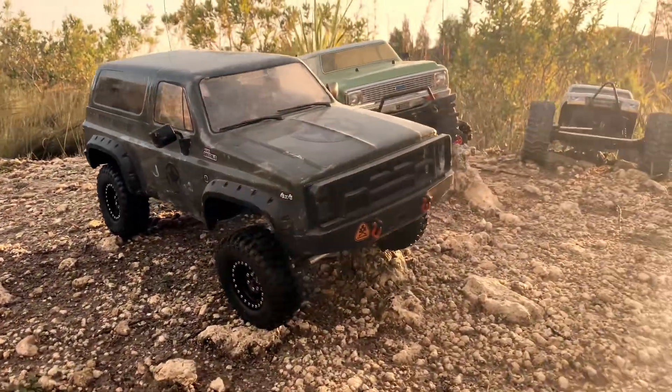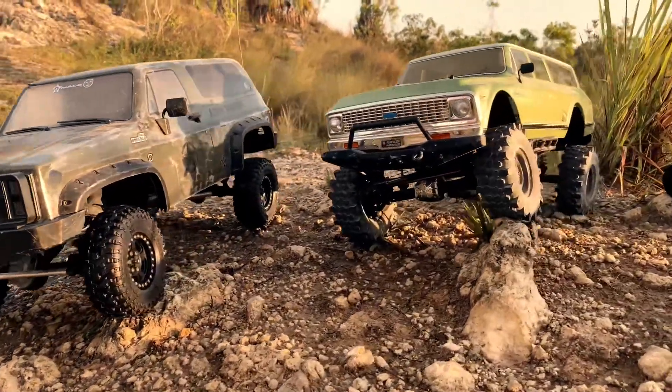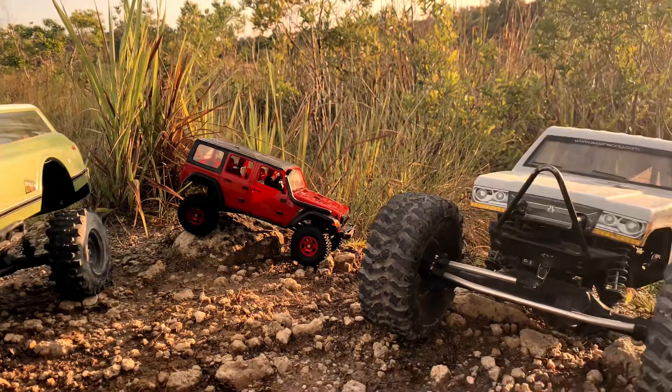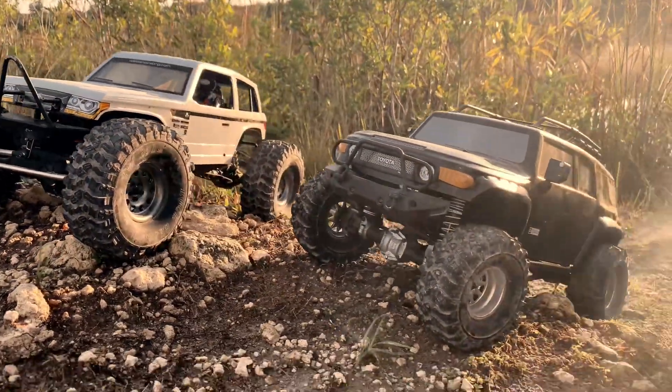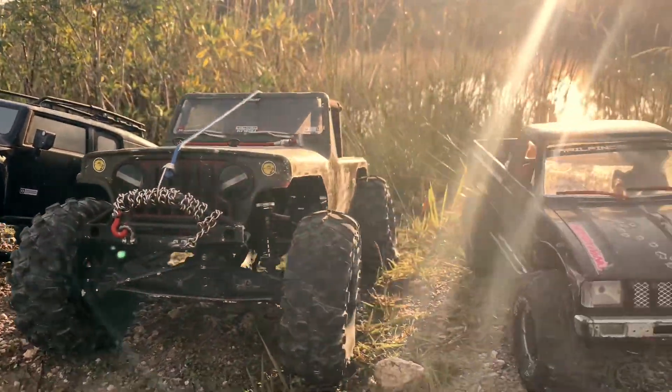Hello and welcome, everybody. JB's RC's here. If it's your first time, we're doing some running videos. Got quite the little collection out today. It's out with Ian's RC's. Got the GMAID GOM. That's the HPI Toyota FJ, the Venture.